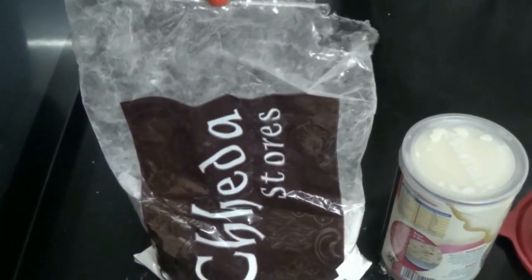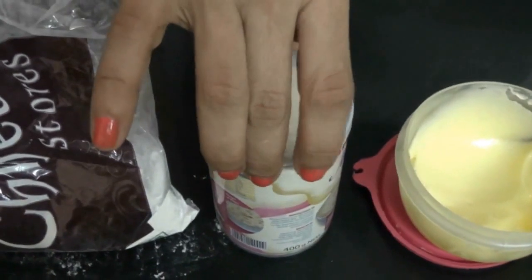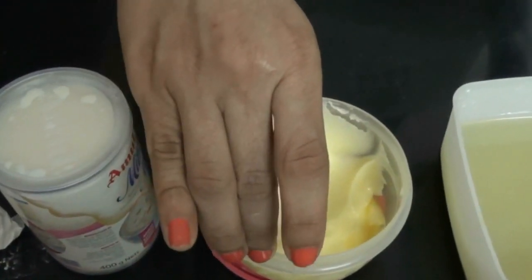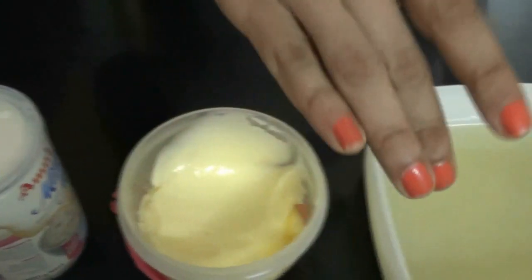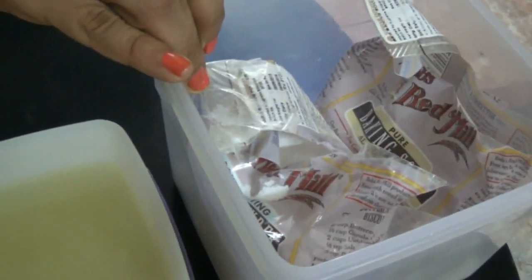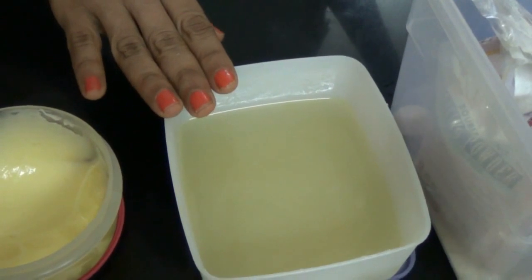Ingredients needed for making the cake: maida 100 grams, condensed milk 200 grams, butter 2 tablespoons, baking soda and baking powder half teaspoon each, and aerated water or paneer water 100 ml.